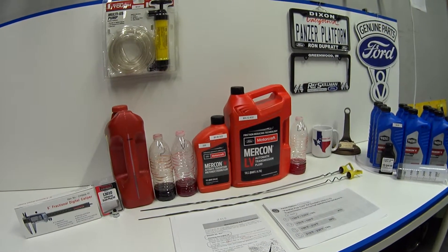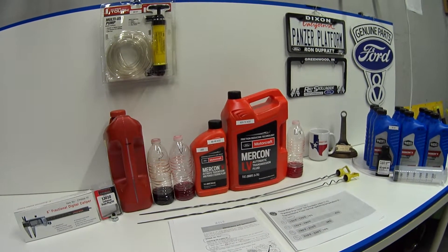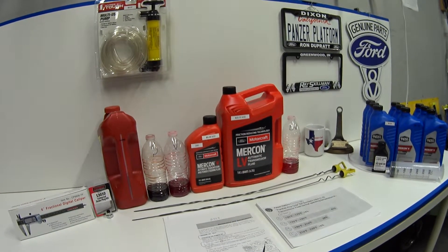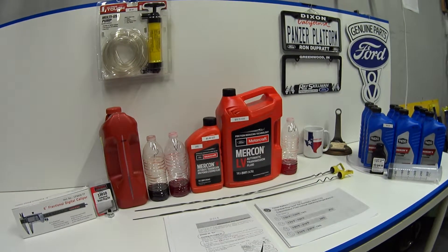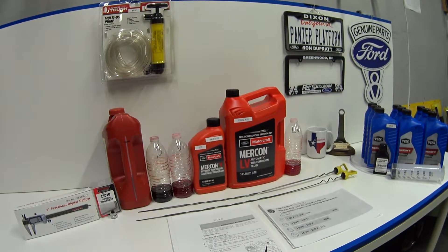Before we get into it, I think it would be a good idea to quickly review how the engine oil dipstick works, because I have a feeling we all have a good understanding of that one. The transmission and the engine oil dipsticks are, in a couple of ways, identical — and in a couple of ways, the complete and exact opposite.